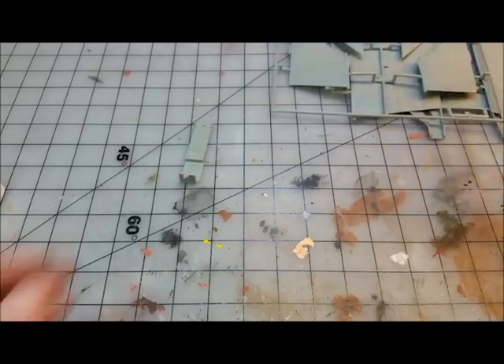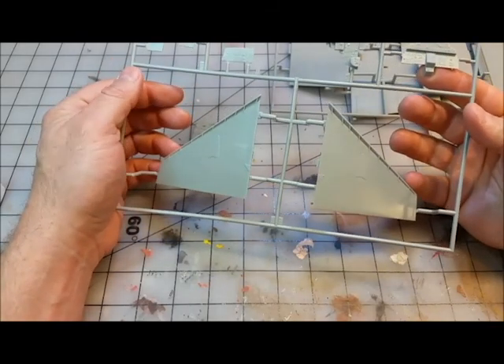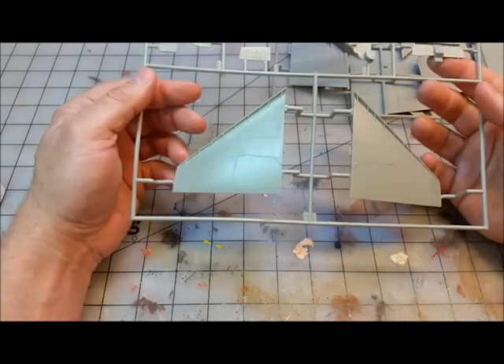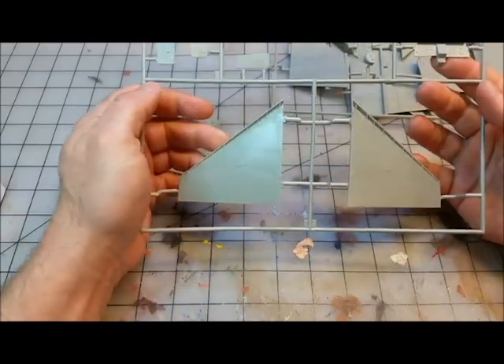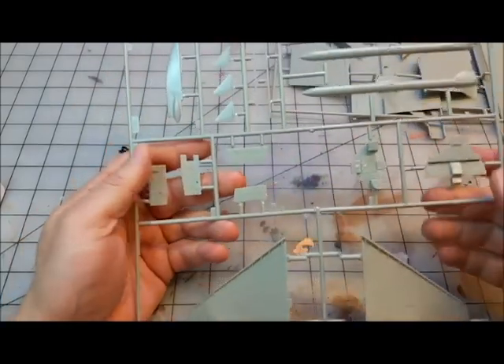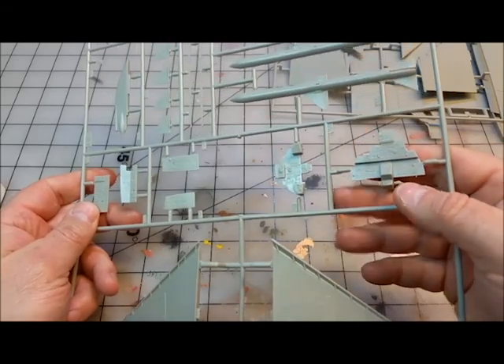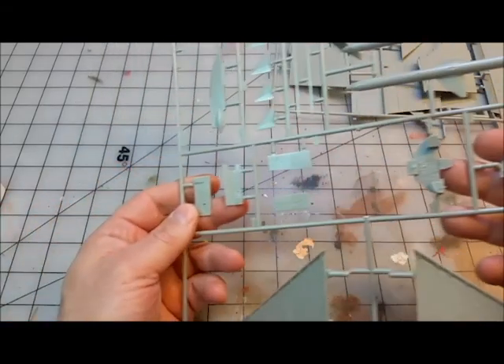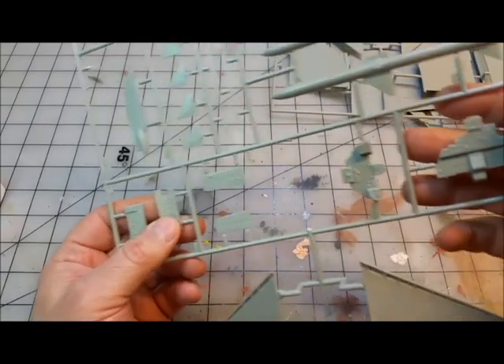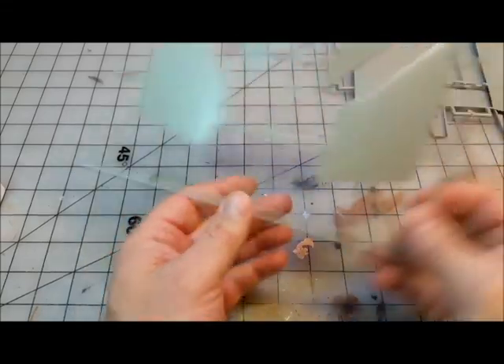The same issue appears elsewhere too — it is what it is. Here are the tail fins. There's what looks like mold release agent but no real blemishes. The cockpit parts are well detailed and paintable — you're going to spend some time detailing them, but that's what modelers do.